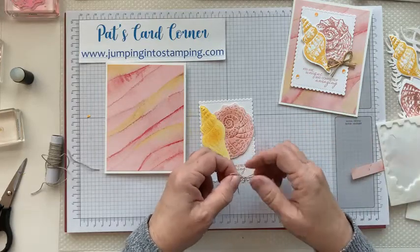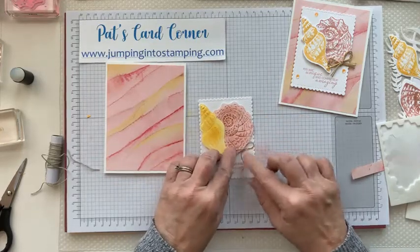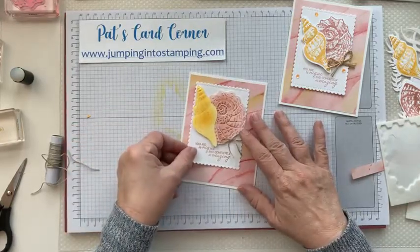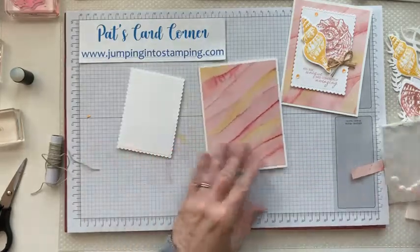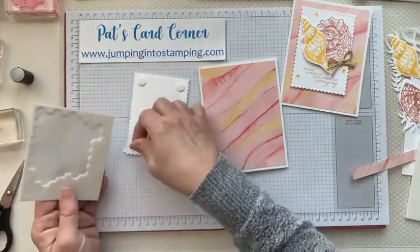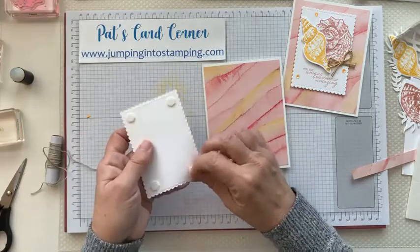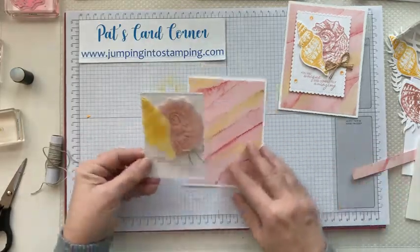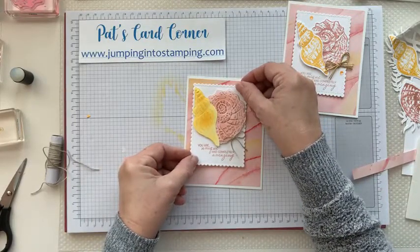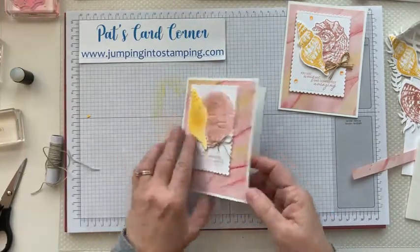I had some gold cord and put that on there too, but I'm just going to put it right on the edge of the shell. Then this piece is also going on dimensionals — we're going to throw a few on the back of it. You are going to put it up toward the upper left corner, kind of like that. Then we need to do the inside also.